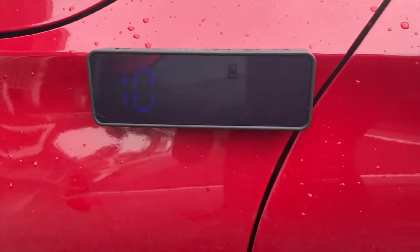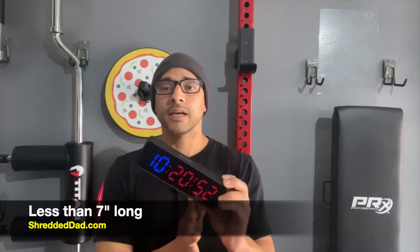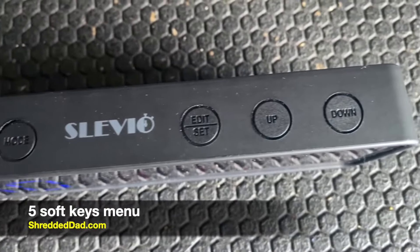This thing is very small — it fits right in the palm of my hand. It's about seven inches in length, and it has a rubber skin on the outside that makes it very easy to hang on to. On the top there are five soft keys: start, stop, mode, edit, set, and up and down keys.